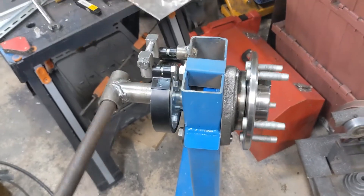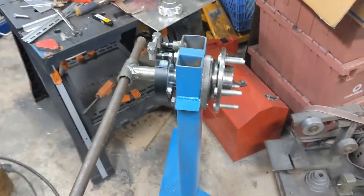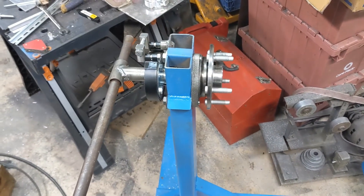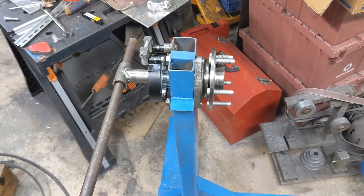There we have it — one engine stand. Next I have to get that thing off of that death trap stand and onto it, so we can start taking it apart. But that'll be another project. That's all there is to it. Thanks for watching.